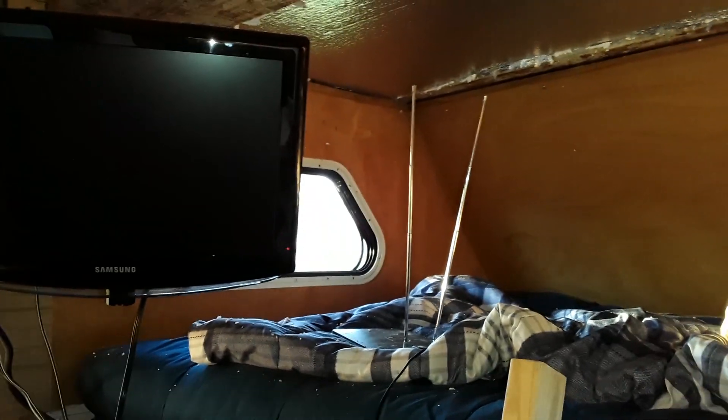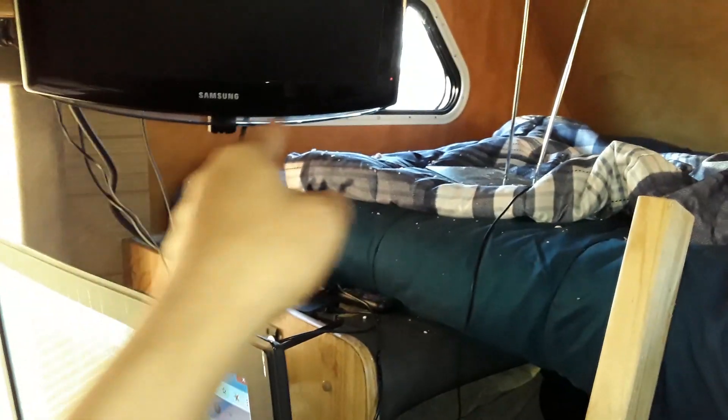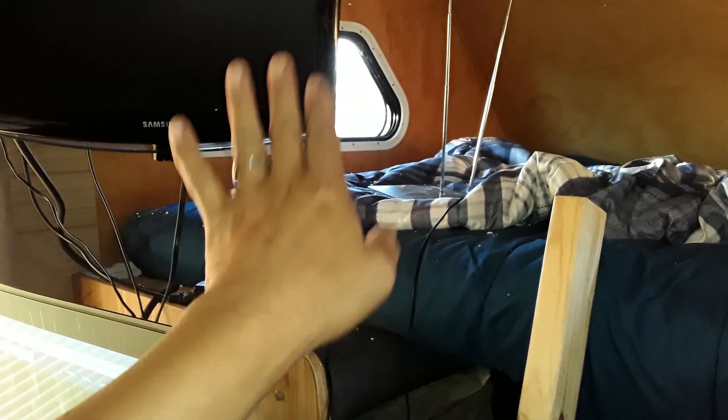I was going to buy some drawers from Goodwill but ended up going with nothing, because I'm going to custom build a little cabinet on that end. I think I'll make a cabinet that comes out so you can put some clothes or items up there for this overhead room.